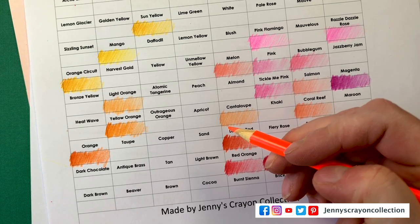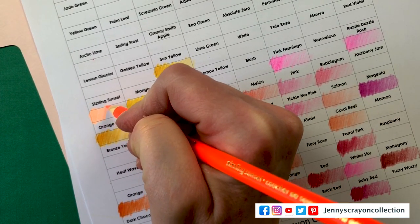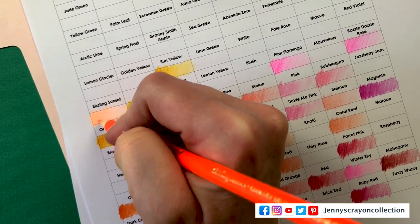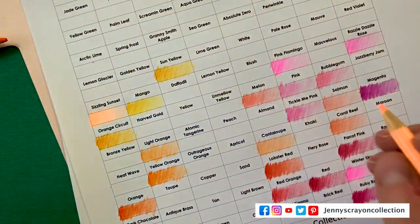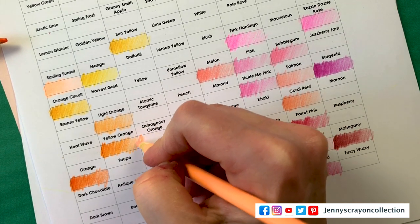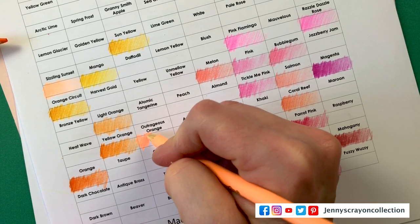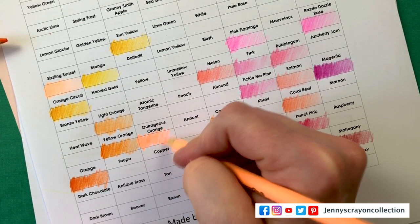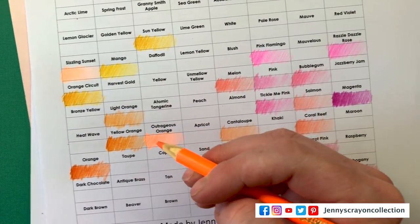I kept those in color order — you guys will be so proud of me. This one is Magenta. I really had to make this an even square. This one is Sizzling Sunset. They threw in the neons into the 120 set. Next one is Outrageous Orange — oh, that one's super vibrant. I don't know if it translates as well on camera, but it is super vibrant.